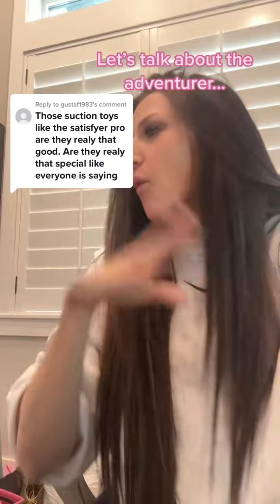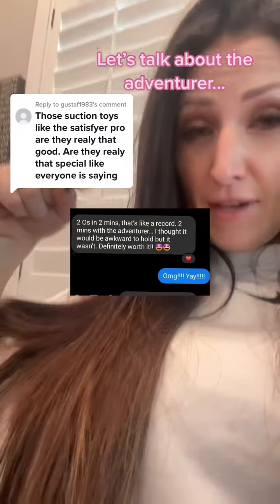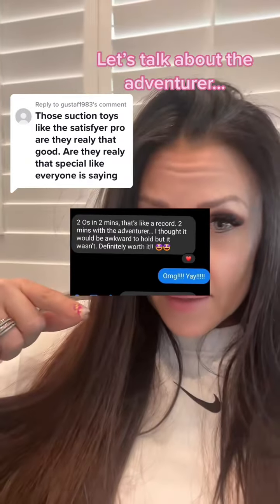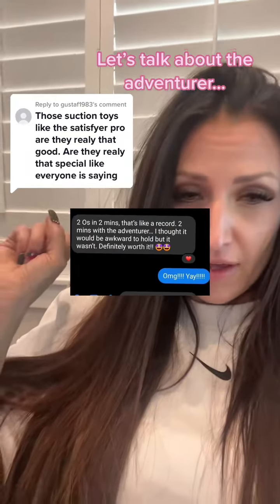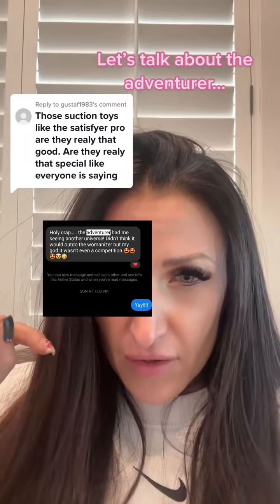So you want to know if they're really that good, and I thought what better way than to read you and show you some client reviews. This is the message I got from a client: 'Two O's in two minutes — that's like record. Two minutes with the Adventurer. I thought it would be awkward to hold it but it wasn't. Definitely worth it. Holy crap, the Adventurer had me seeing another universe.'